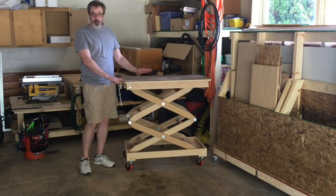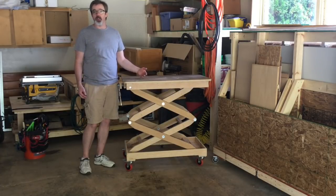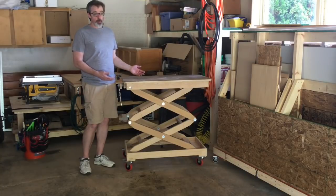So the major difference, of course, is I built mine out of plywood instead of ash, and I also had to use plastic bushings and smaller bolts and things like that, but I think it turned out pretty well.